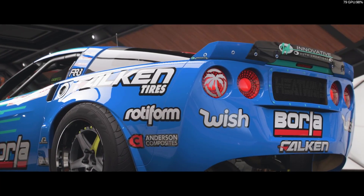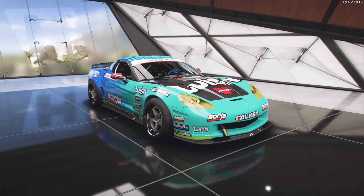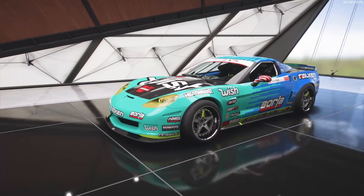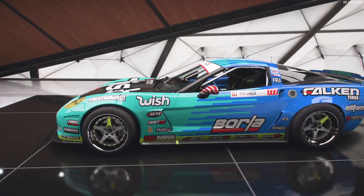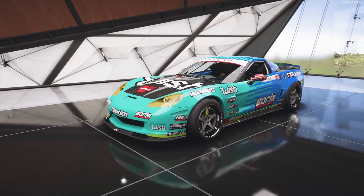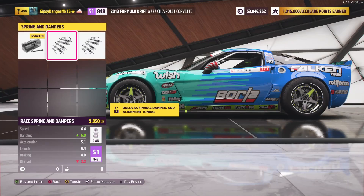Today in this terrible car makeover we're taking this wish.com formula drift Corvette and turning it into a race car. I don't think I've ever done a formula drift car into a race car before — it's always been the opposite. We're going to see if we can turn it into a regular race car. We may do dirt racing depending on what the performance index points are, so let's jump in.